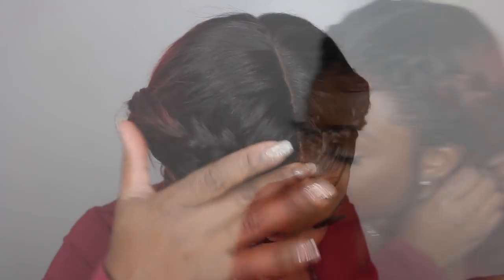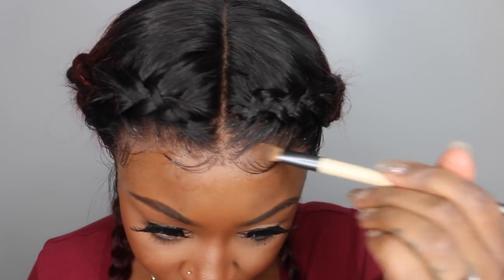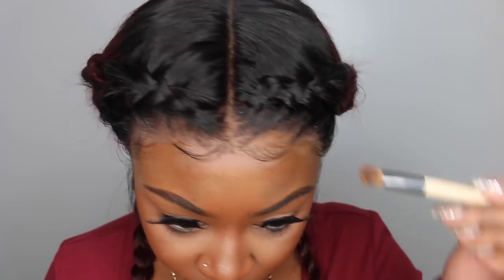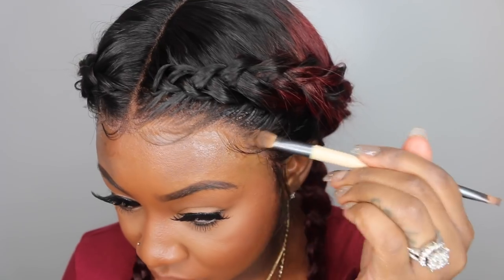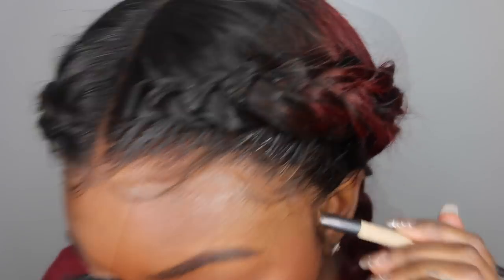I laid it down with the scarf. My braids underneath are just two big cornrows — if I had them French braided really tight and sleek like in a beehive, this would lay super flat. Here's another shot of the parting. Last but not least I'm adding the Maybelline Fit Me powder for a more flawless finish. Thank you guys so much for watching — don't forget to subscribe, like, comment, and share. Also don't forget to shop AF Sister Wigs, and as always I'll see you in the next one.